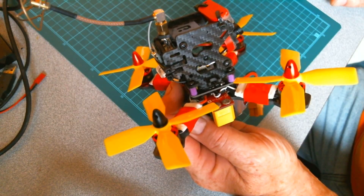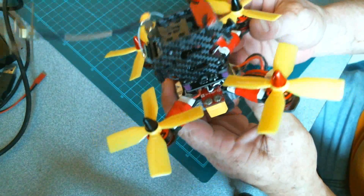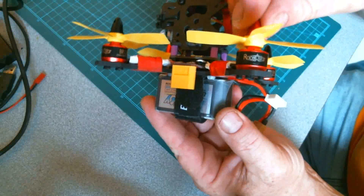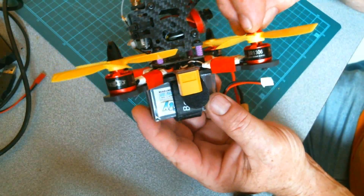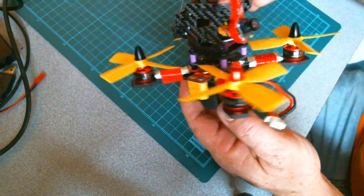Okay guys, welcome back to NQIS Steve. You can see that I have built my little 130 racer. Finally got it all together, tuned it up on Betaflight this morning. We're about to take it out for its first maiden hover.